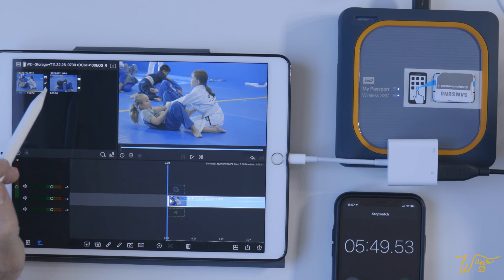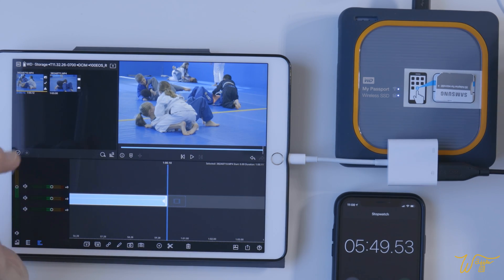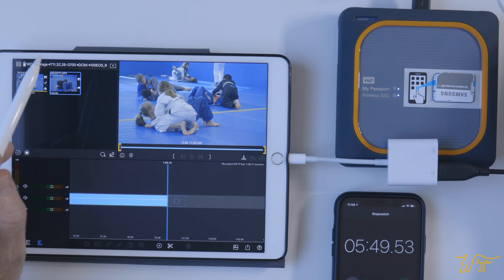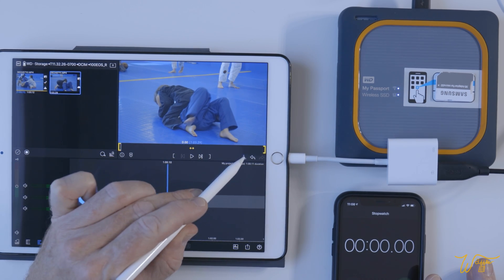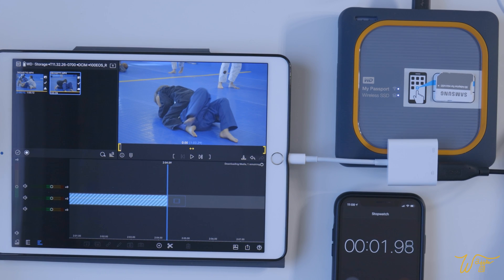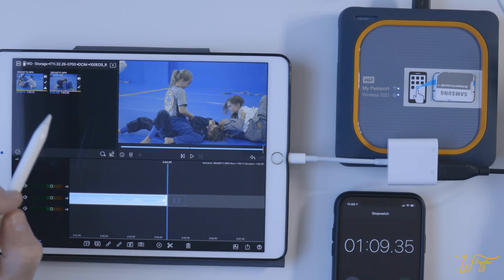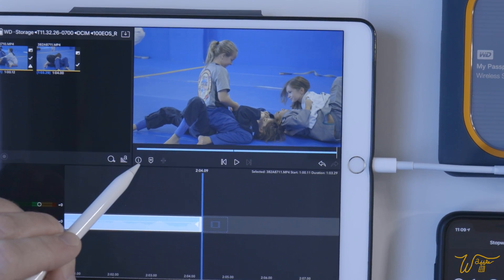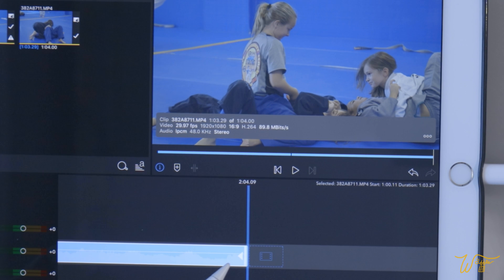Now, what if you don't use 4K and you use 1080 instead? Let's see what one minute shot in 1080p takes in our fastest configuration. Go. And stop. A lot faster — basically one minute of download time per one minute of 1080p. Now this 1080p is no slouch. If you look here, it's pretty much 90 megabits per second. That's approaching some other cameras' 4K megabits per second, so it's still a pretty beefy codec.